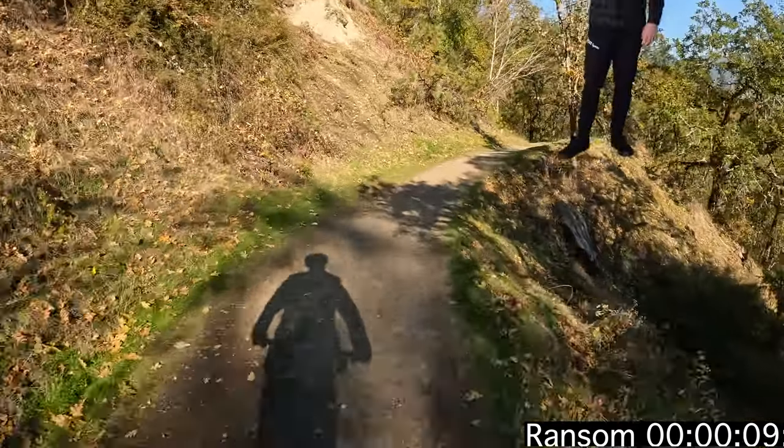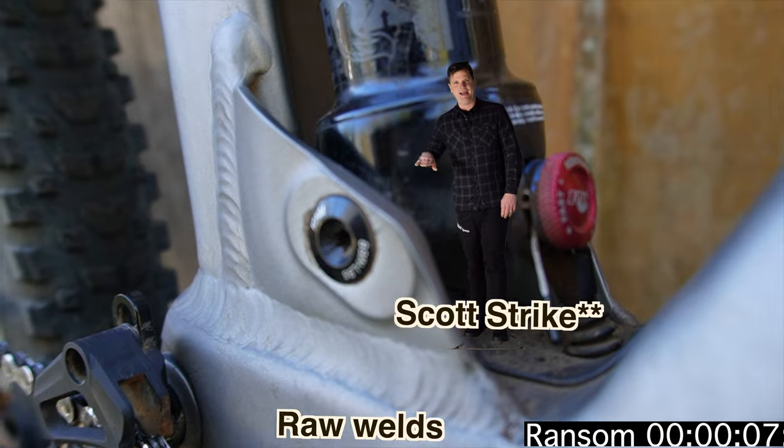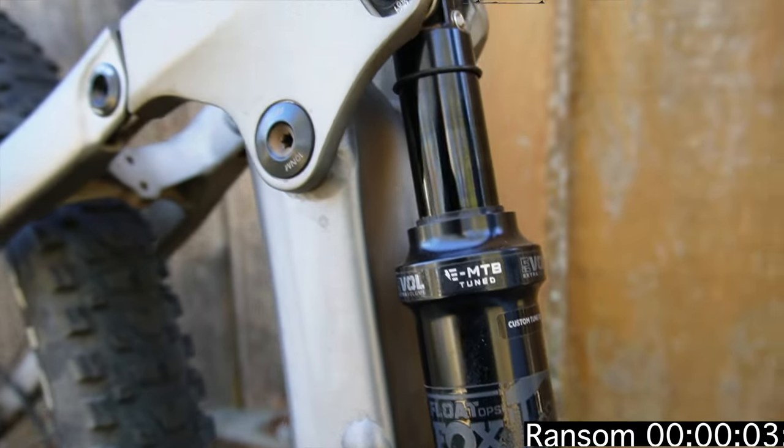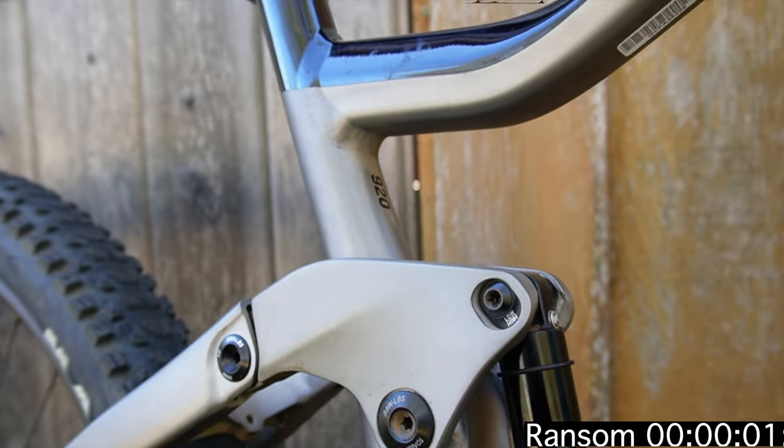I've spent some time on a Scott Spark — it's an identical bike, just less travel. The Spark is a little rough around the edges, but if you're okay with that, the Ransom is a top contender.